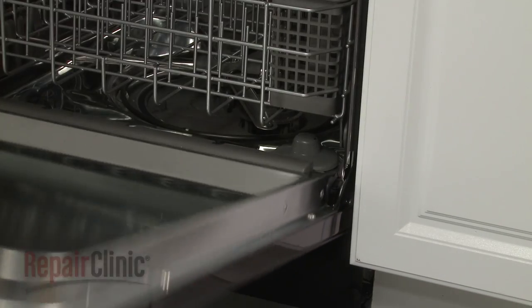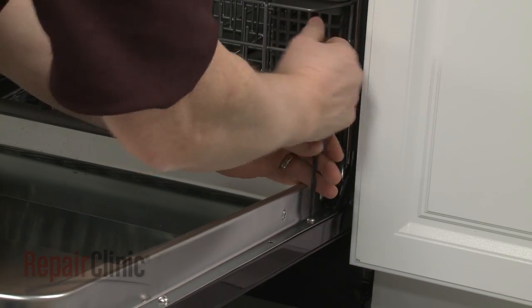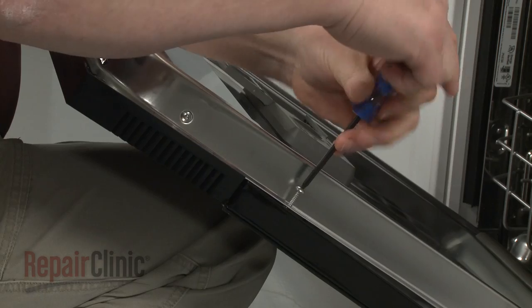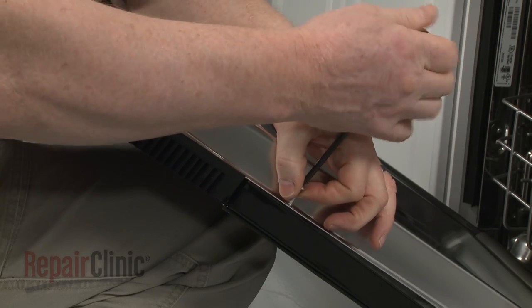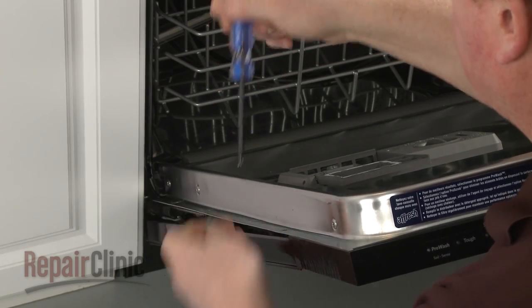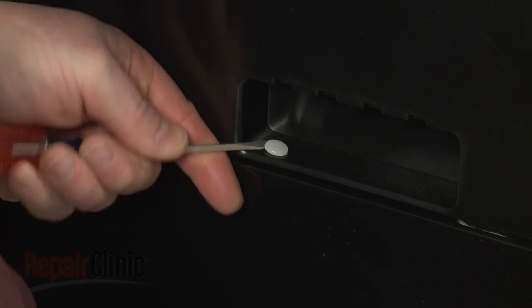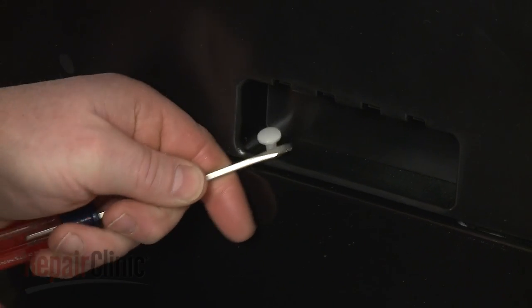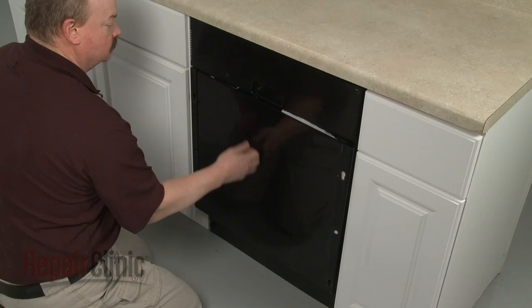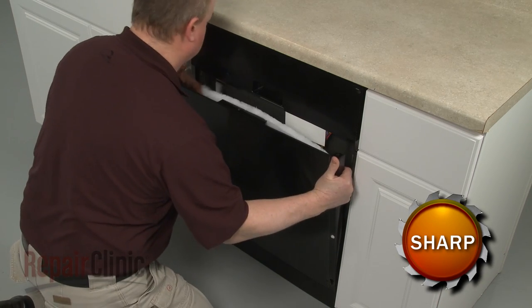Next, unthread the remaining screws securing the metal door panel to the inner panel. Remove the retaining pin. Now pull the door panel forward and lift up to remove.